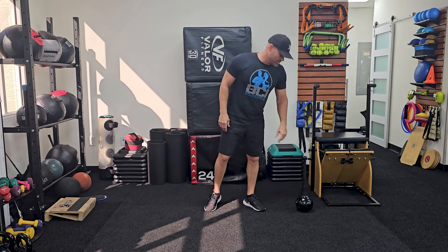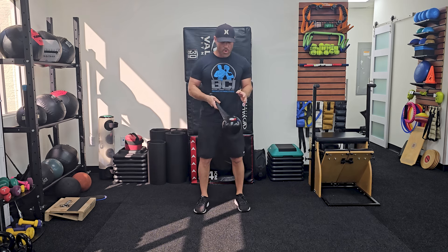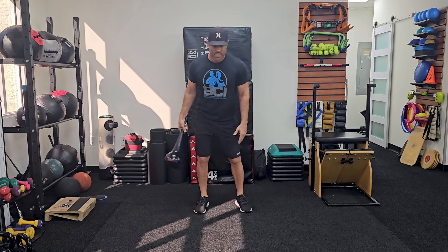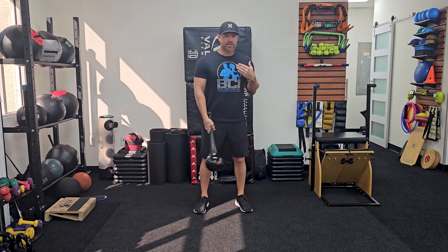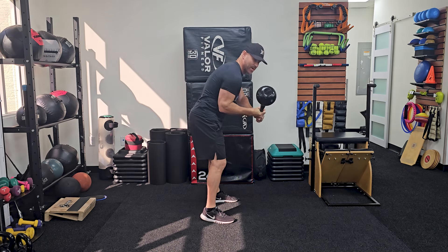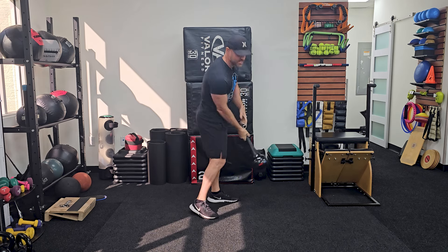For the first drill, I call it a pendulum swing. The whole point of this one — right here I have an RMT — is to help with dissociation. It's to help you separate your upper body from your lower body so you don't start your downswing by coming over the top with your upper body. It forces you to lead your lower body, which will help you drop the club down more into the slot.